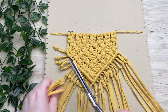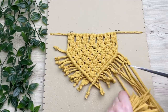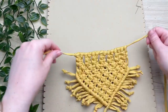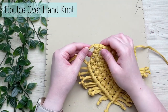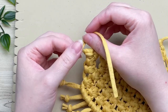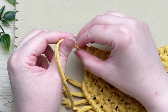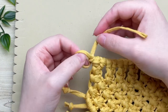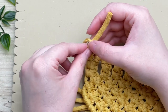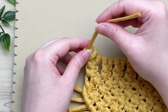Next, tie a double overhand knot on our top cord — this will help prevent all our square knots from sliding off. You can also tack it down using fabric glue, super glue, or hot glue to make sure it's secure. A double overhand knot works for me, but if you feel more comfortable, go ahead and add some glue.